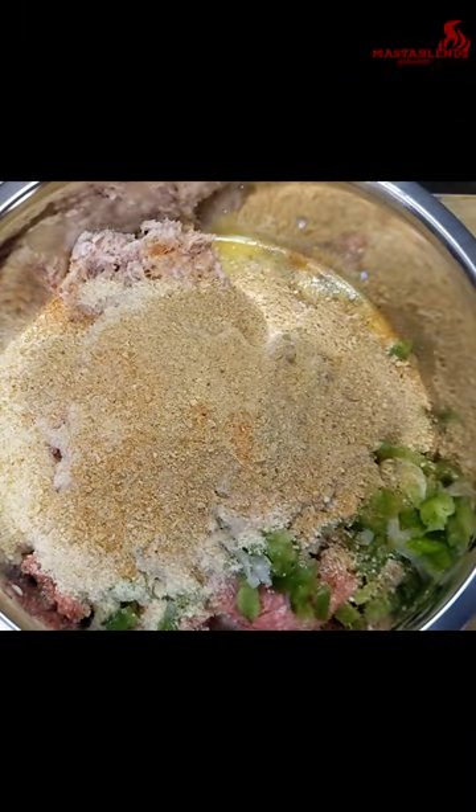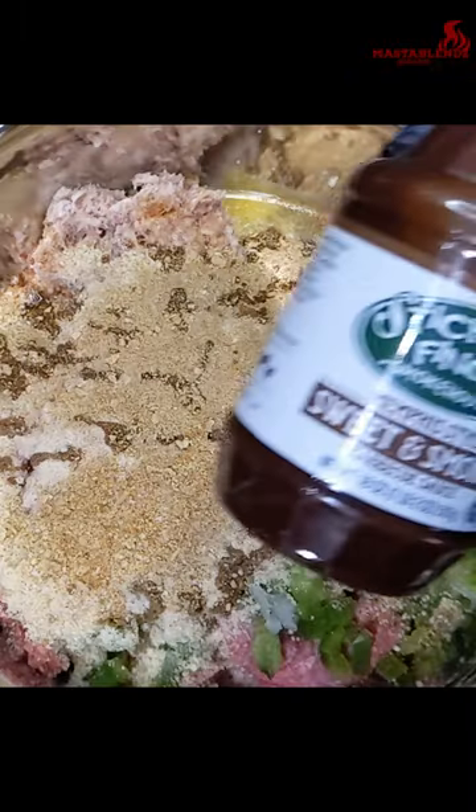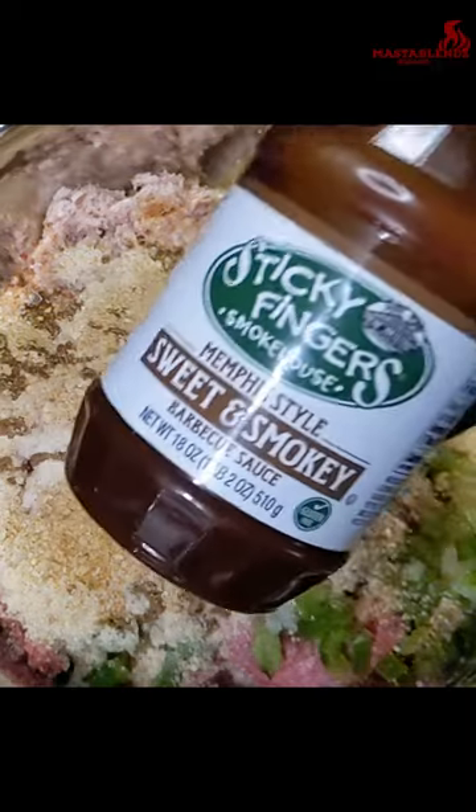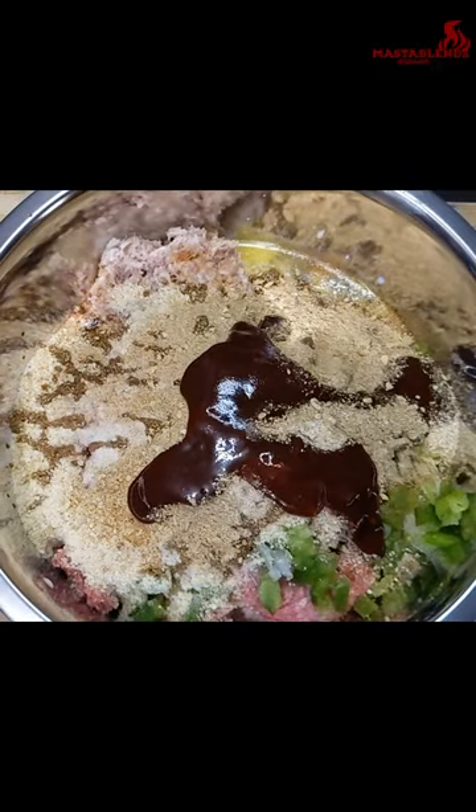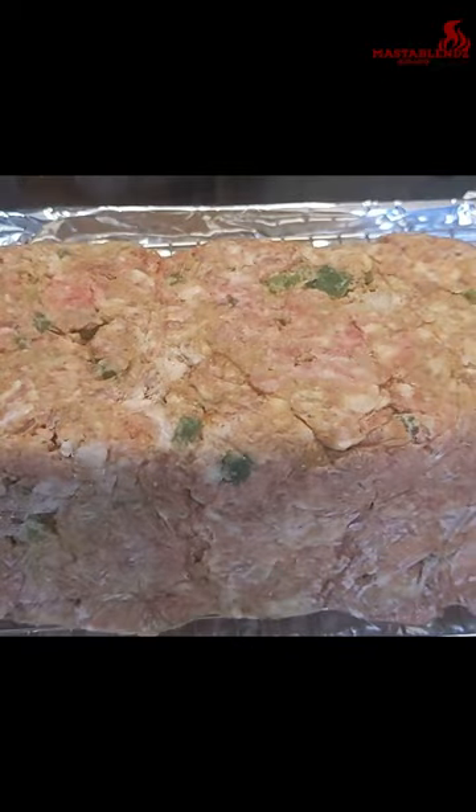Put some of that W sauce in there, and we're gonna put that barbecue sauce in there. Feel free to use ketchup. All right, y'all, just mix it all up. I'll put some of that barbecue sauce, and then we're gonna cover it with rub.